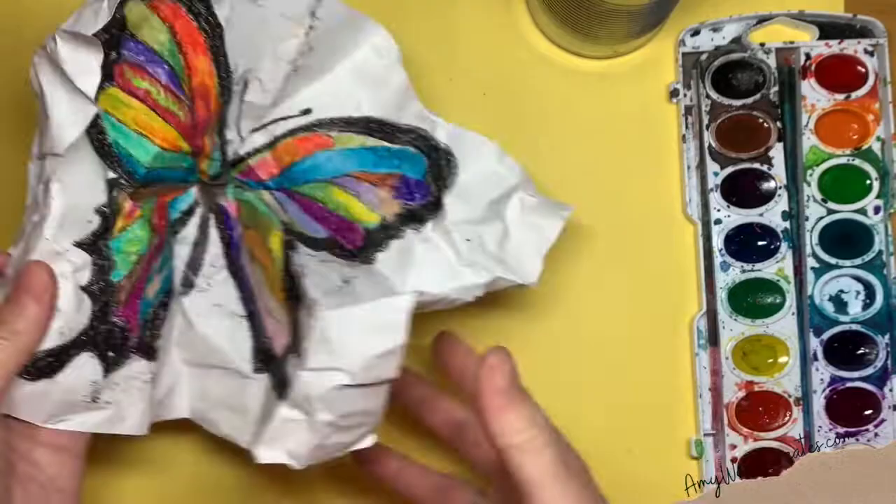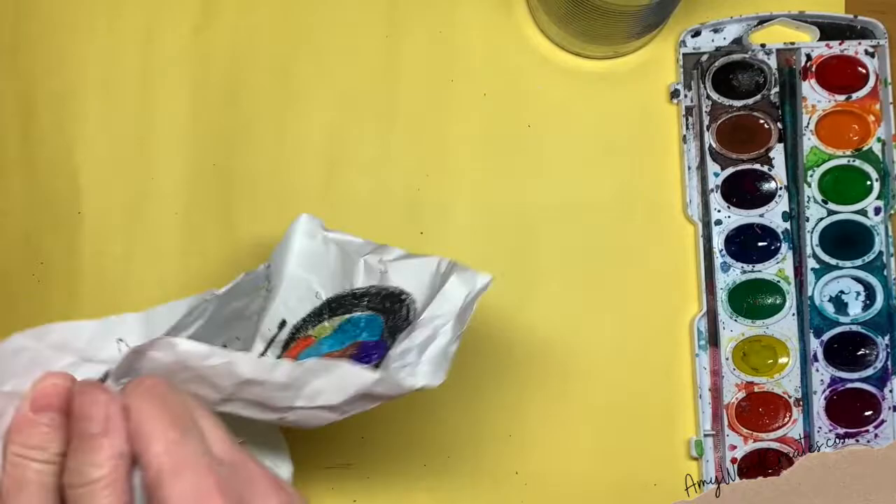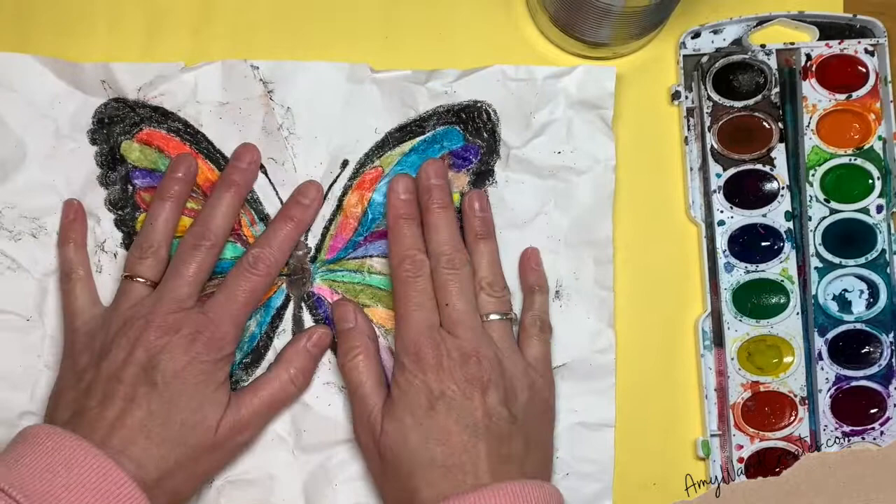Crackle art is unpredictable because look what just happened here — some of my black kind of went out into my other colors. But you know what? I kind of like that. Sometimes I'll take it and rub it a little bit more in some areas to get it more balanced.